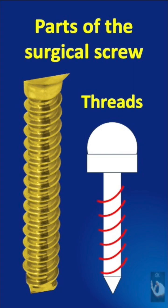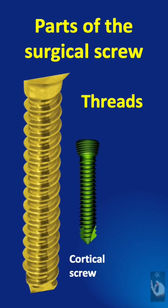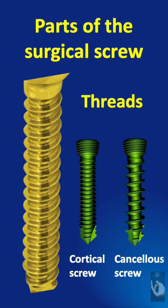The threads are the spiral grooves that run around the core of the screw. They provide the screw's ability to grip and hold within the bone or any other material. Cortical bone screws have fine threads for strong purchase in hard bone, while cancellous bone screws have deep, widely spaced threads for stability in soft bone.